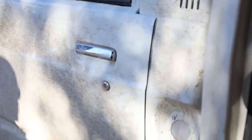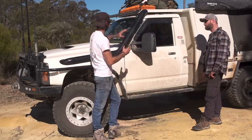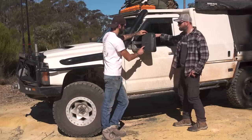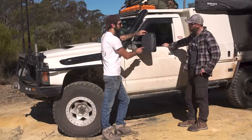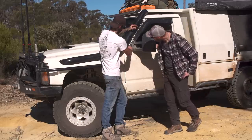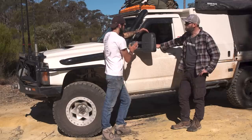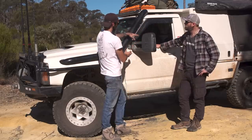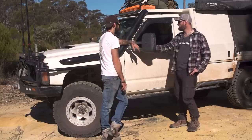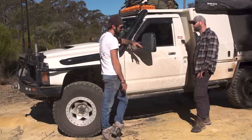One thing borrowed from the 79 is the pressurised cab — it's so well sealed that if you slam the doors with no windows open, it won't close. The thing I get the most questions about are the mirrors. These are genuine Clearviews, but Clearview don't actually make mirrors for a GQ Patrol. We had to make a steel template, then have that 3D printed to make a door adapter, because the door profile is different from the GU. They are the best thing I ever did for this car — the standard GQ mirrors are just rubbish, and especially with a two-metre wide tray, I couldn't see past them. These are probably the best thing I've done just for visibility, safety, parking and reversing.